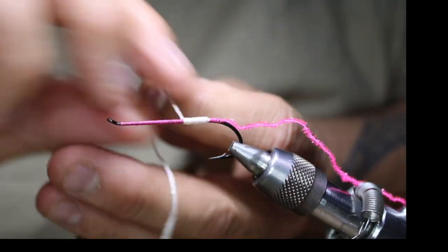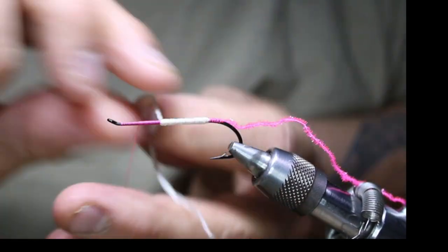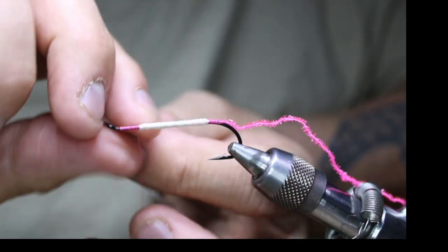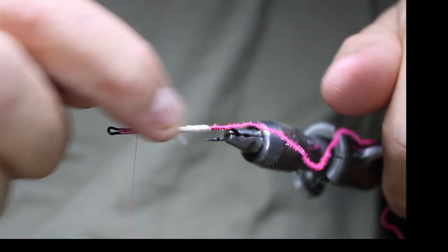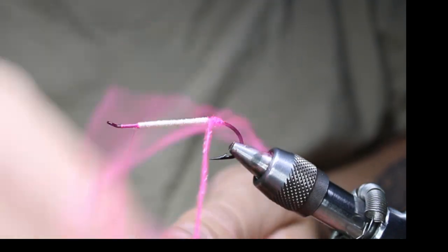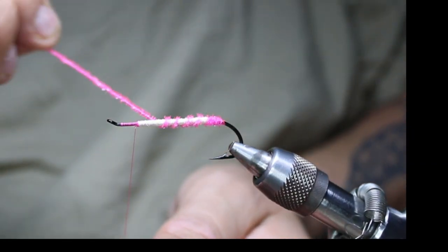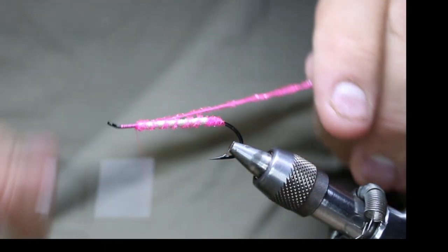I could have tied it in all the way forward so you'd have the same size, but with these longer bigger flies you're not really going to see that anyway — it's just a slight bump at the back. Going right to there, tying it off. You want overlapping wraps so it completely covers the body. Nip off your excess, make sure it's tied down. Now I've got a little bit of space — I'll do three or four touching turns right at the back end here and then use the fritz as a rib, tying that off.